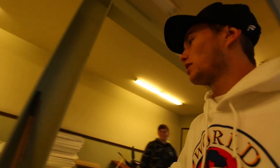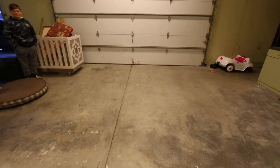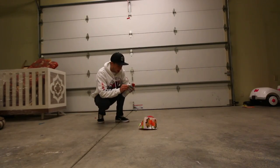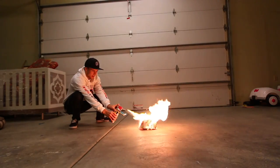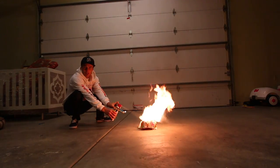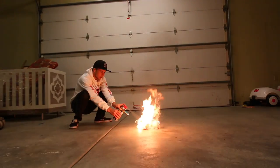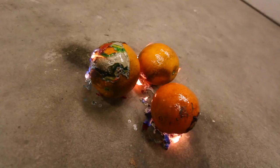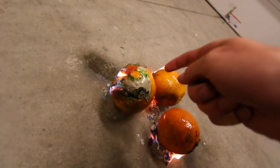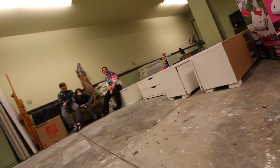I'm gonna do some of this inside our concrete and metal garage — this is full-on metal, it's not flammable, can't catch on fire. Okay, here it goes. Oranges have citrus, and citrus is pretty flammable. On the outside of it — what was that? The lighter just broke.